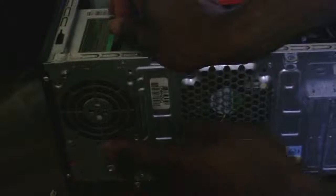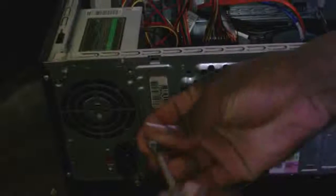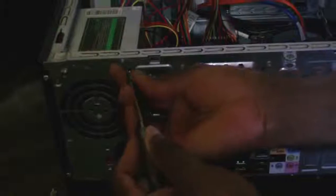When installing a power supply, you have four screws. Install screw number one first, then go diagonal across to screw number two — tighten it. Then you can go to either remaining position for screw number three.